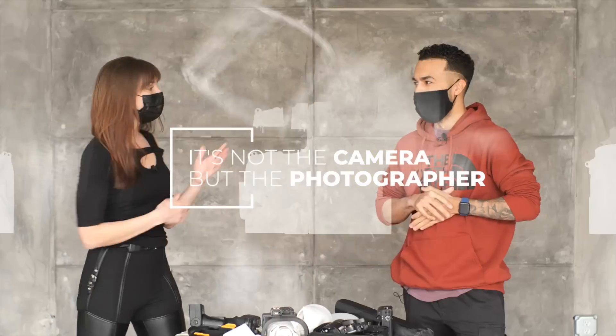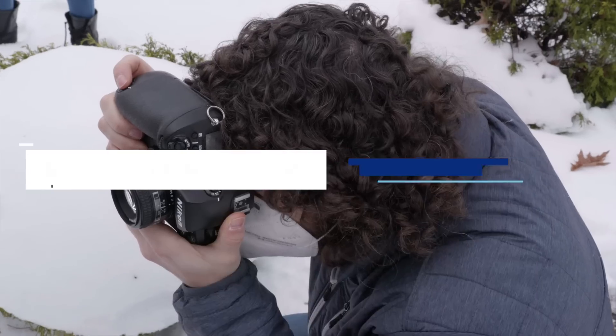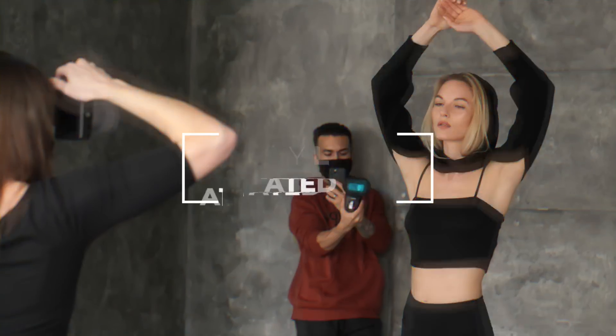They say it's not the camera, but the photographer that makes a great image. So what actually happens when you take experienced photographers and give them entry-level or outdated gear? Get ready to find out.